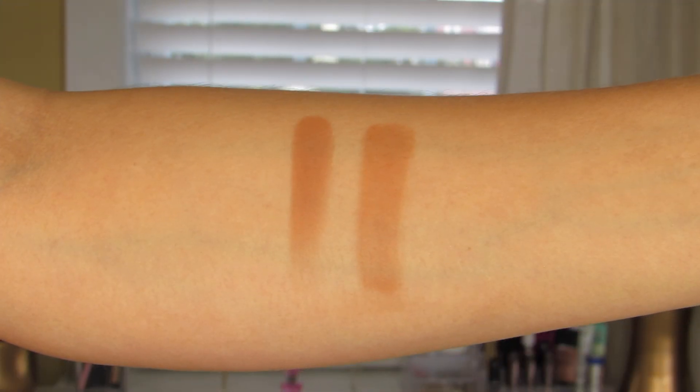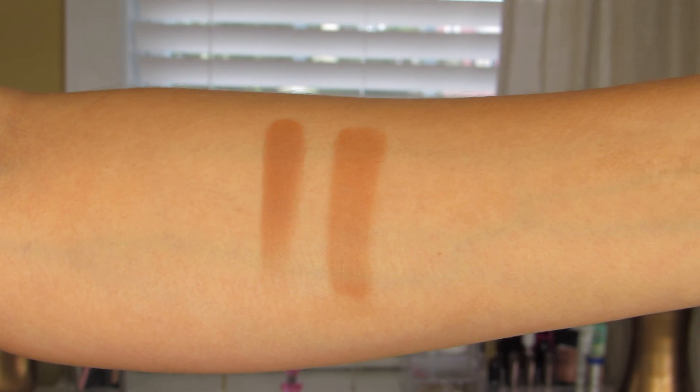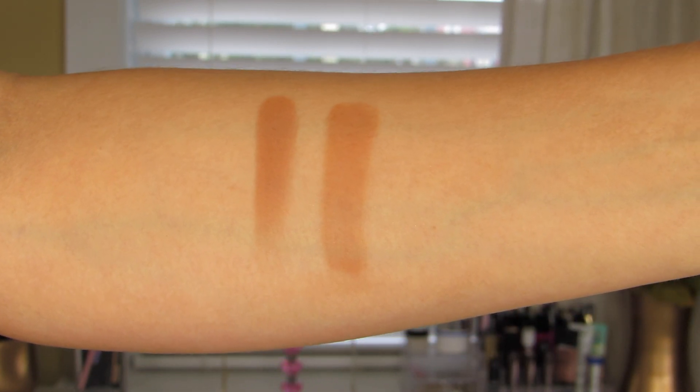Next one up is Low Blow. This one is described as being a brown matte. Again something that I can absolutely see myself using as a transition shade or on days where I don't necessarily want to wear a shimmer on the eyes.